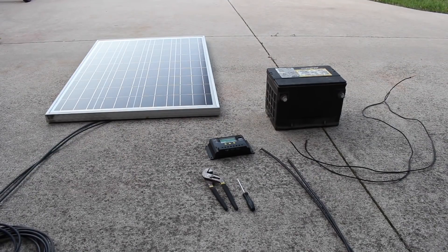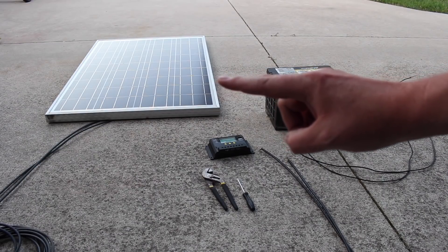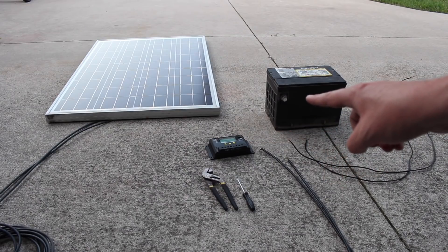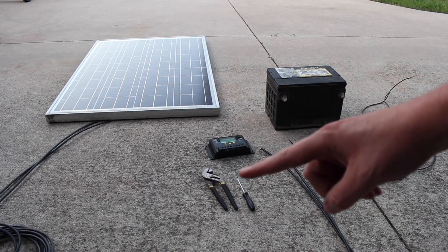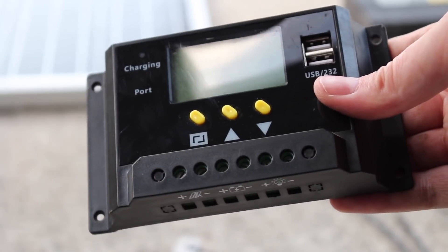Hey YouTubers, Mike Simon here. Today I'm going to show you how to hook up a solar panel to a basic 30 amp charge controller into a marine AC Delco battery. First, we have a solar panel from Renology — it is 100 watts, 5.6 amps — a 30 amp charger, and a battery. A couple of tools you'll need: some pliers and a flathead screwdriver.